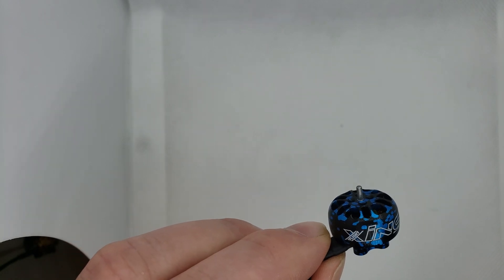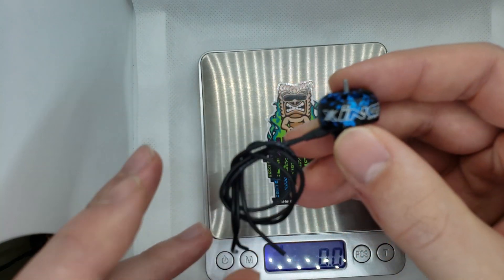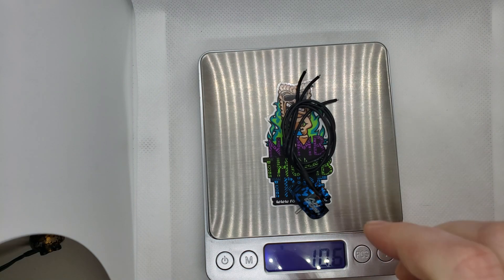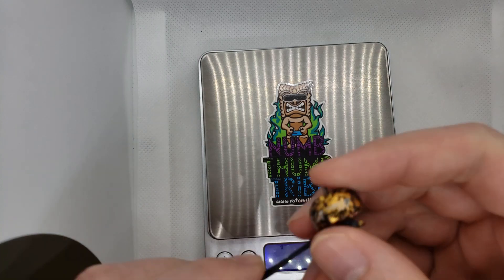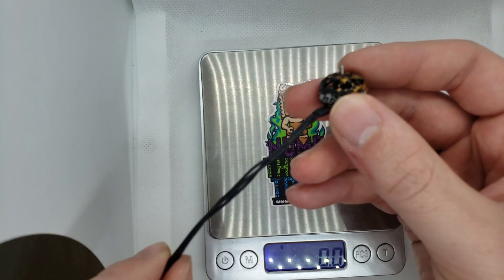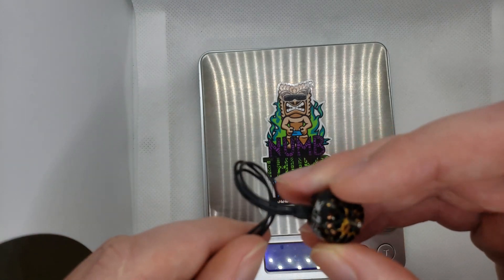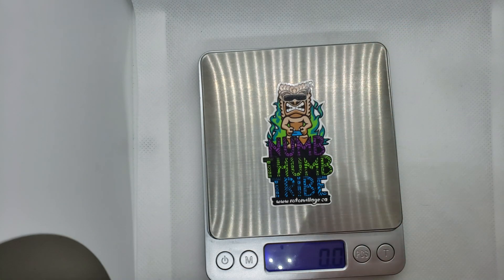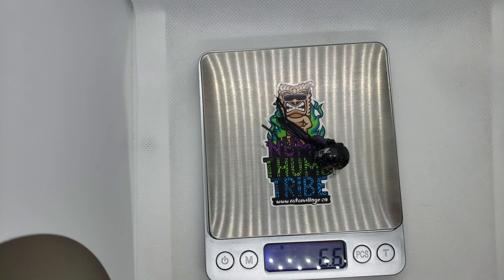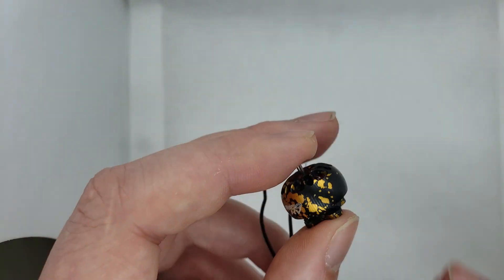Let's throw these on the scale real quick. Keep in mind there is a fair amount of wire on these still, so the 1404 you'll definitely be trimming a decent amount of wire off. As they come from the factory, it weighs in at 10.6 grams. The 1204 motor has a lighter gauge wire — great for saving weight and plenty for the applications it's designed for — but you'll still be trimming some for a three-inch. That comes in at 6.6 grams.